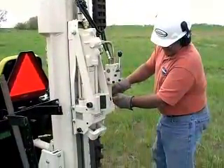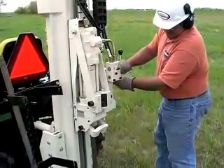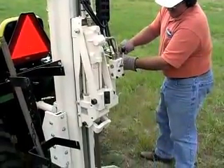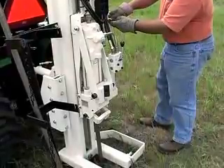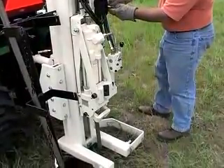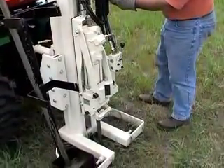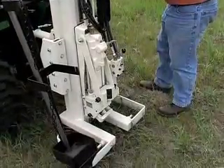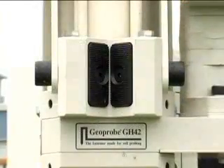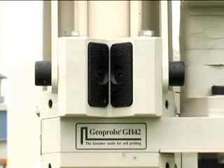The GH40 hammer is a Geoprobe specially designed environmental soil investigation hammer. It's been designed especially for direct push applications. It does have rotation so that you can break through concrete or operate a frost auger. It also has a special pulling system called the rod grip puller. You can pull the probe rods by gripping on the outside of them while you're continually working on the inside.